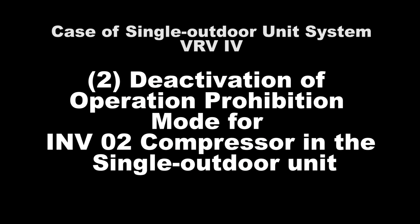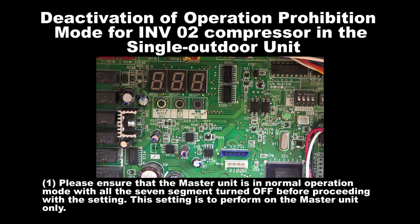Number 2: Deactivation of Operation Prohibition Mode for Inverter 2 Compressor in the Single Outdoor Unit. Step 1: Please ensure that the outdoor unit is in normal operation mode with all the 7 segments turned off before proceeding with this setting.